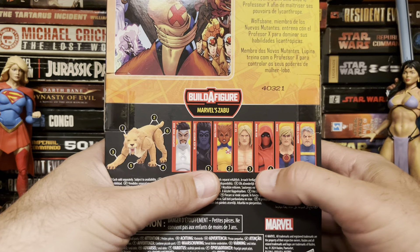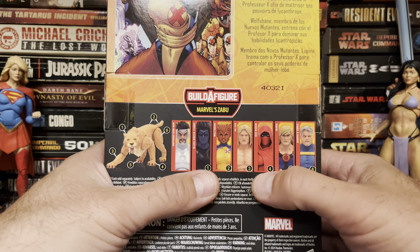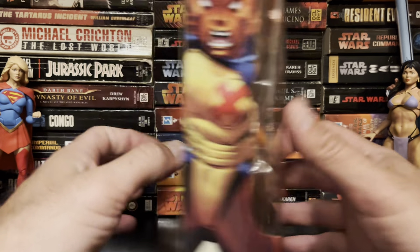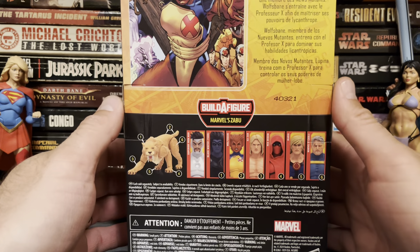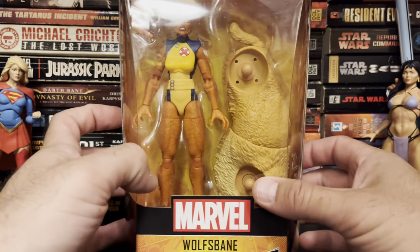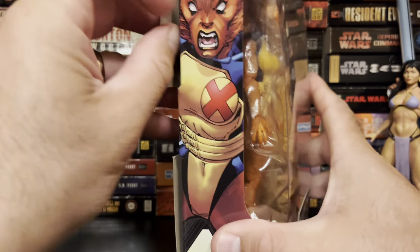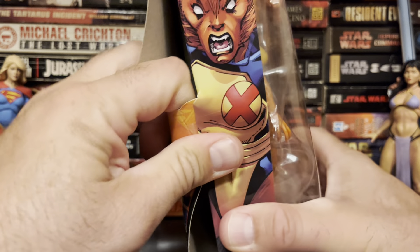This is the only one out of this line I will be bothering myself with, because nothing else looks interesting. Sorry, Zaboo — you are not going to get finished. I'll probably just sell your chunk of torso online. But I've always kind of loved Wolfsbane, so we're going to pop her out of here.